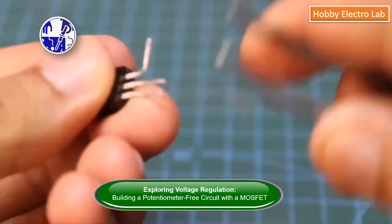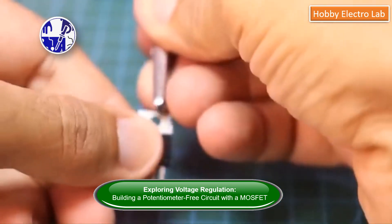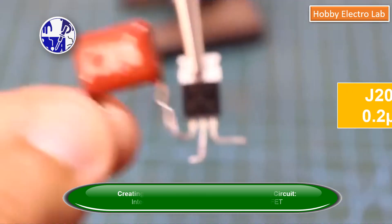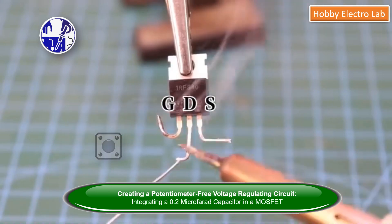A dimmer circuit that operates between 9 to 18 volts DC. It can control the light of any 12-volt incandescent bulb using two push buttons — one to increase the brightness and the other to decrease it.